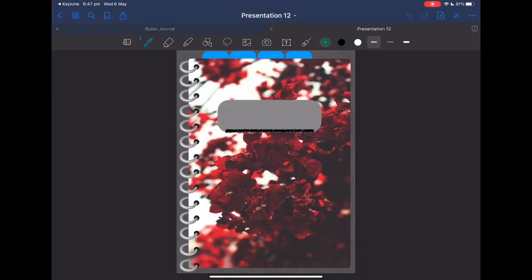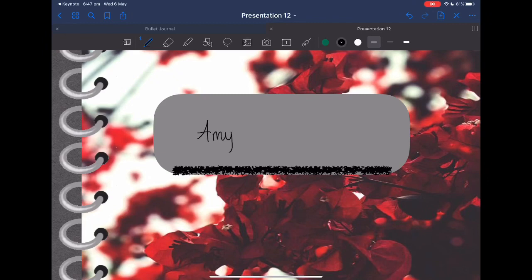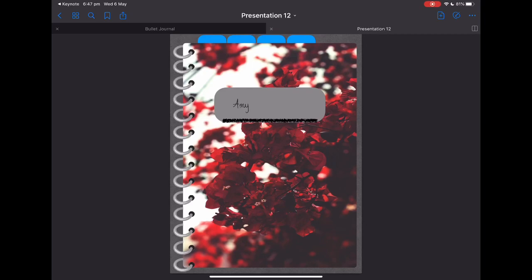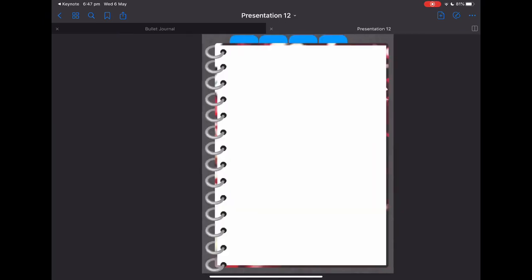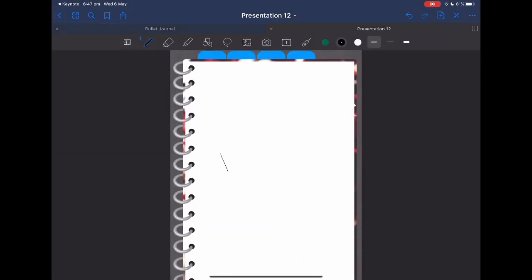Now, if you'd like to write on it you can do so, but to be able to use the tabs you need to turn off the pen function. Click up here and you can then click on the tabs and they will take you to each page.